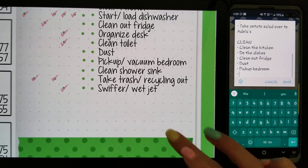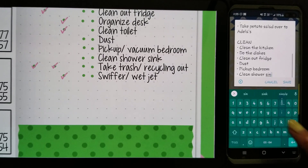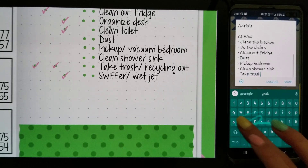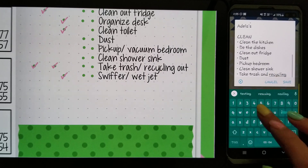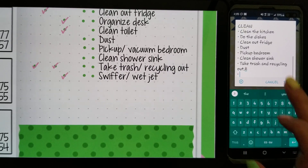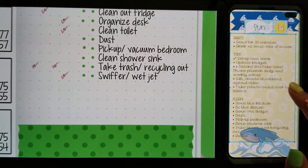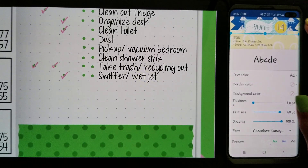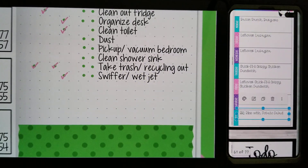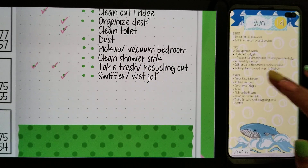Pick up bedroom, shower, sink, and take trash and recycling out. I'm gonna have to resize this to super small for it all to fit on the screen. And then for dinner besides potato salad — barbecue ribs. I'll just be making barbecue ribs. I need to add those into the crock pot so I should add that on my to-do list.